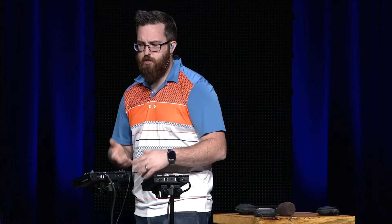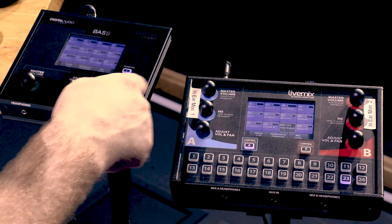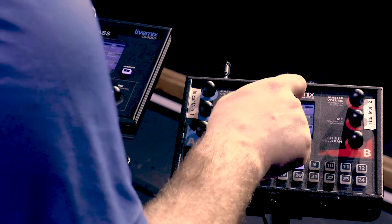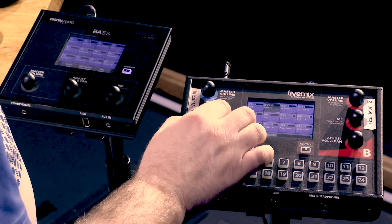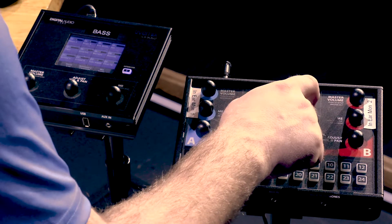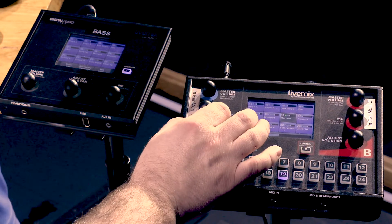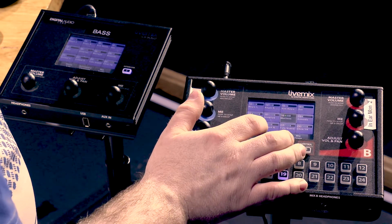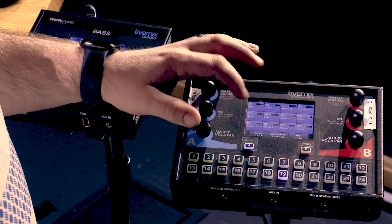Now let's change the mix for a different role. We did that one for vocalists — let's say we're an electric guitarist. We'll go in and change this mix. I want a lot more electric guitar if that's what I'm playing. Probably want some acoustic, maybe some bass. I'm not going to want as many background vocals, so I'll turn Cindy down, and since Matt's leading this song I'll turn Marissa down a bit — maybe just enough to hear her. We can still hear our click track and our guitar.